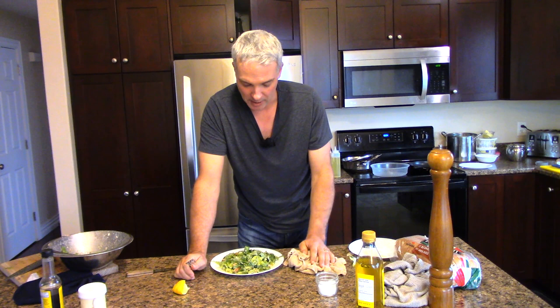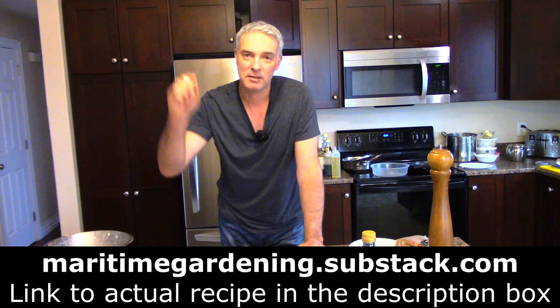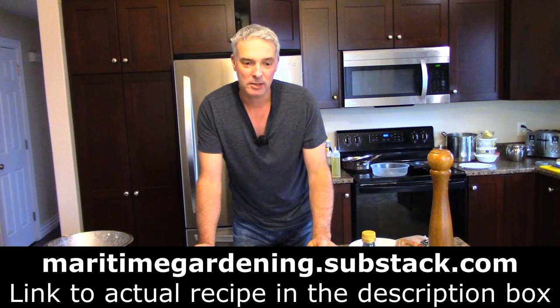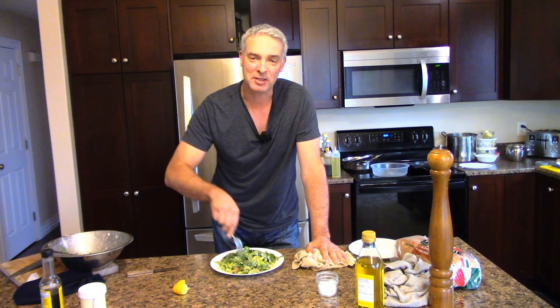Anyway, that's how I do it. I hope you found that interesting. If you did, please like, share, subscribe. I've got all the instructions for how to put this together on my Substack page, maritimegardening.substack.com — directions, ingredients, and some thoughts on the side as well. If you want a reference for making this instead of having to watch my video every time, just check that out. That article is free — you don't have to be a paid subscriber to see that recipe, although that would be great. Anyway, I hope you found that interesting. Until next time, have fun in your garden, have fun in your kitchen. Thanks for watching.